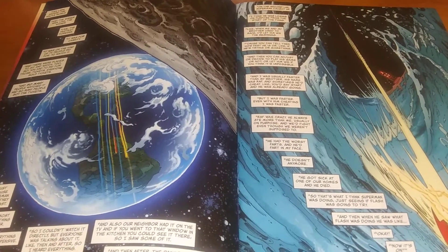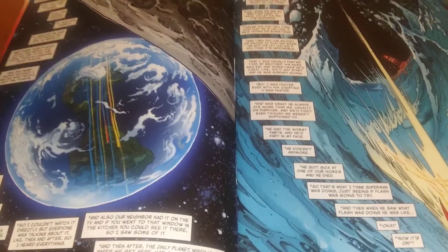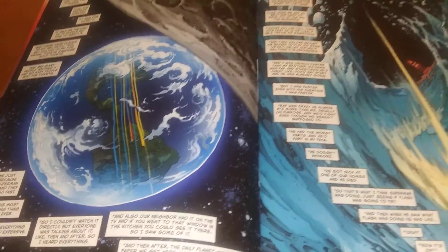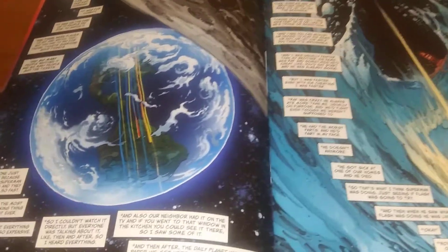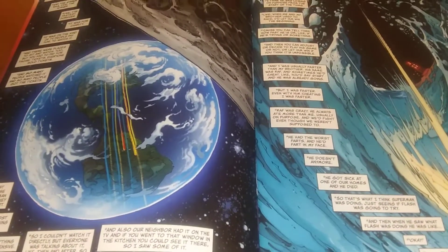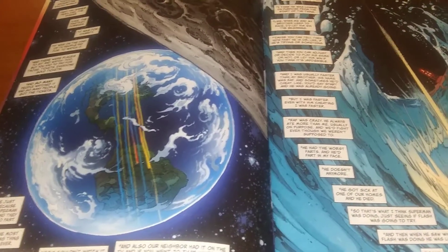It's very messianic in that sense — in Christian mythology, Jesus the Messiah will leave the ninety-nine and go searching for the one: the one lost sheep, the one lost person. And despite everybody else saying this is a horrible idea, he's gonna do it anyway, because that's the nature of Superman.